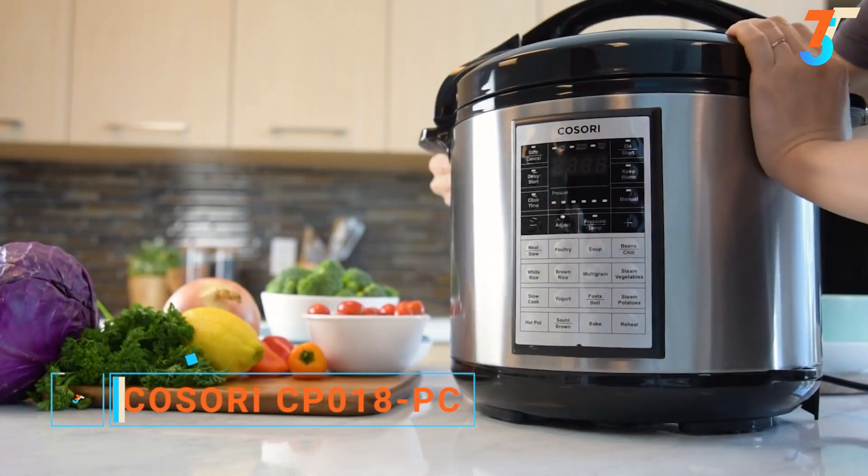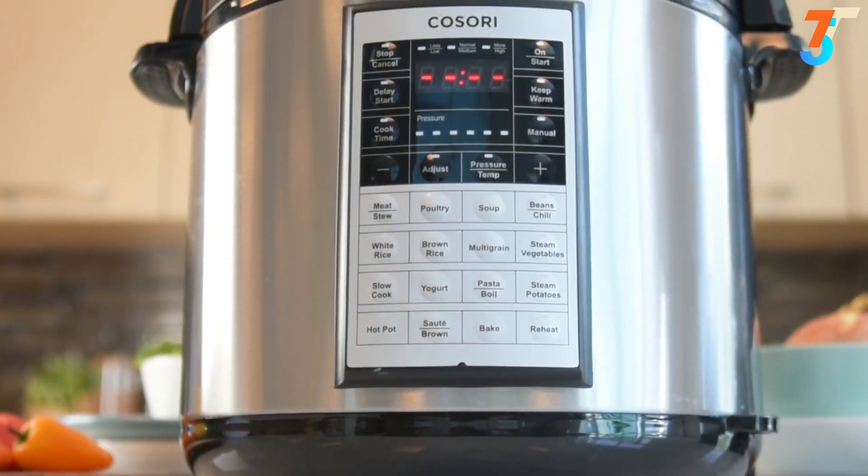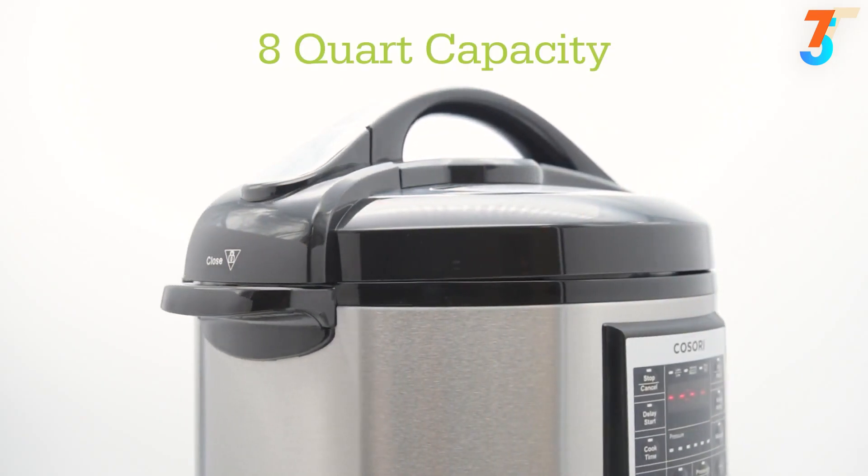Don't be fooled — this isn't your average pressure cooker. It's sturdy, solid, and cooks enough food for everyone in the entire family. Eight quarts in a stainless steel facade.